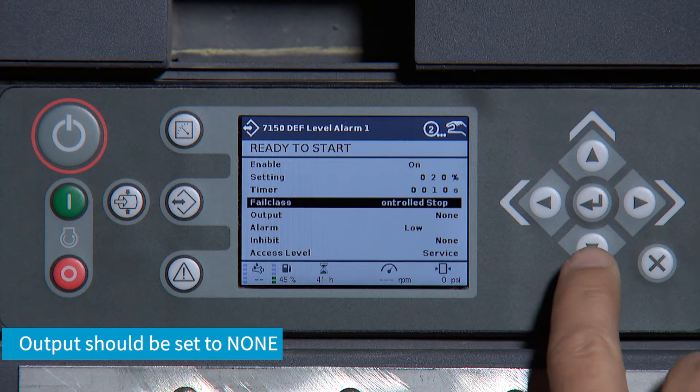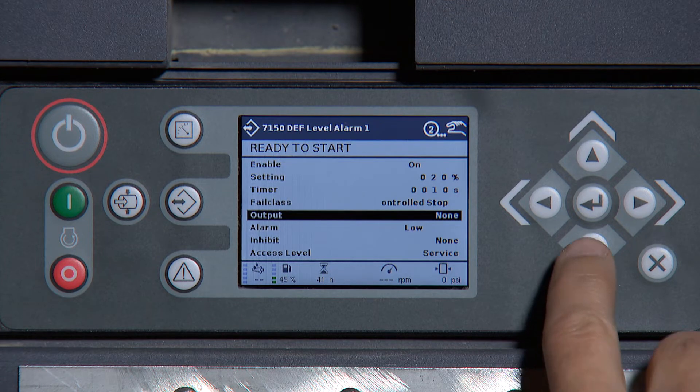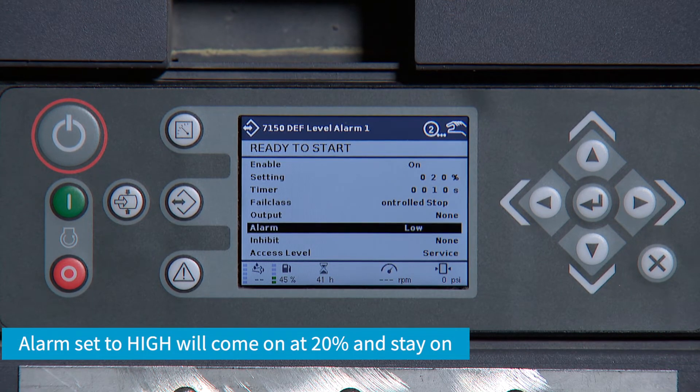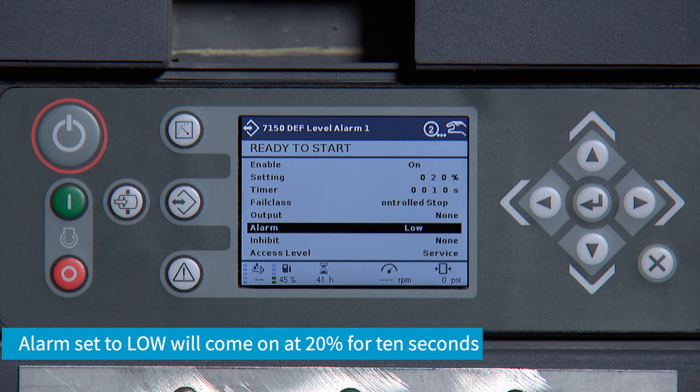Leave output set to None. The next setting is Alarm. If you change the alarm to High, the alarm will come on above 20% and stay on. If we leave it at Low, the alarm will come on once it has reached 20% for 10 seconds.